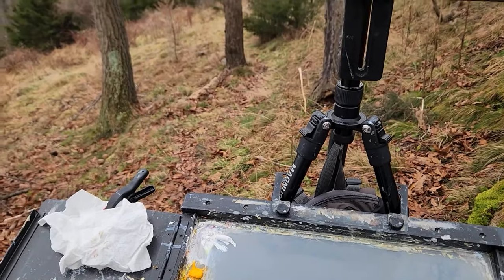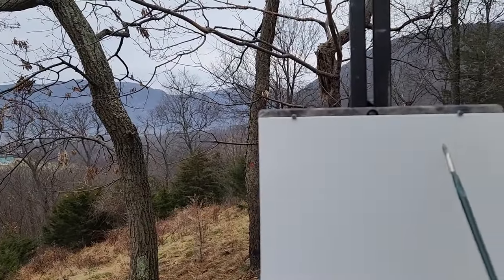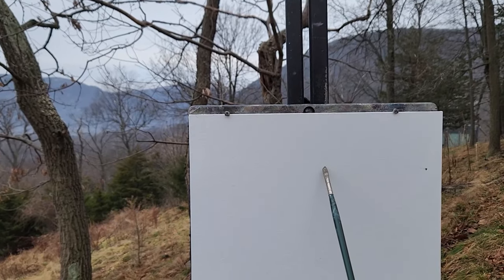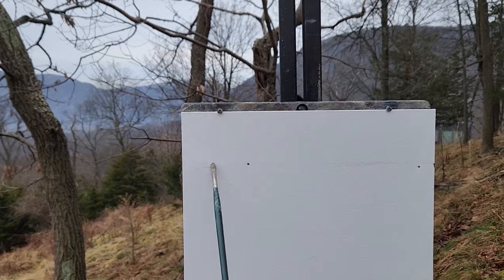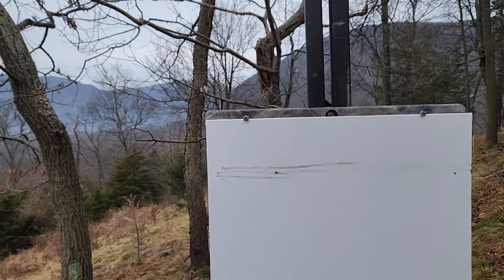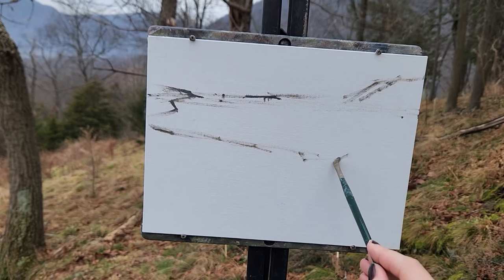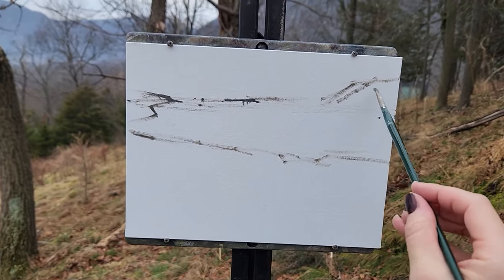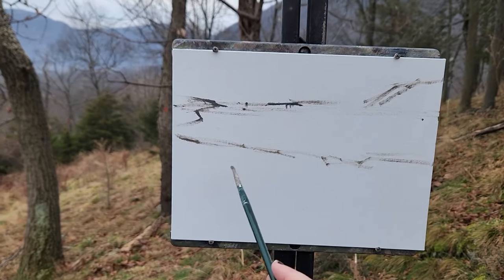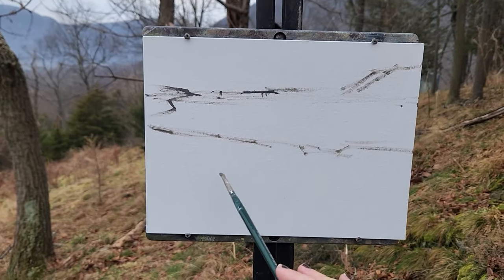I'm going to keep the horizon very high, maybe like that. I think it will be an interesting dichotomy and also balance to have the mountains up here and then this area of space and then this little busyness of the town. So it's sort of balancing.